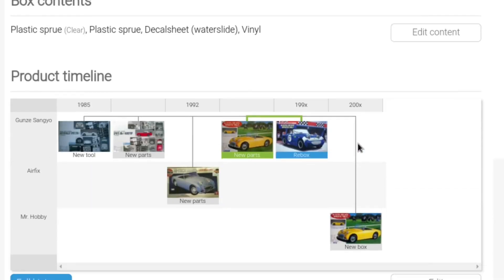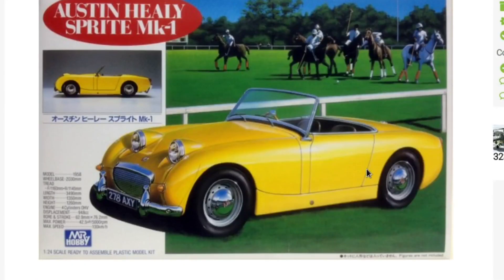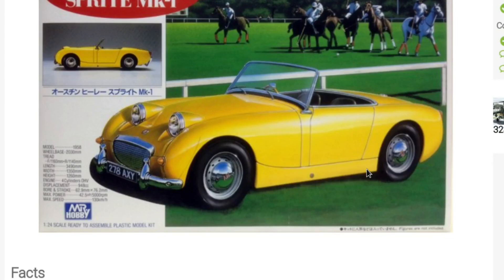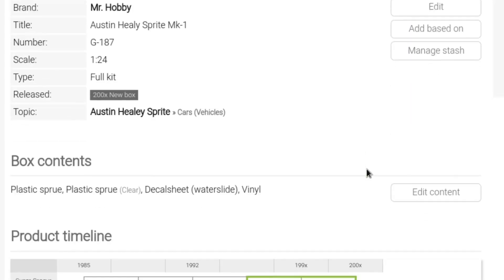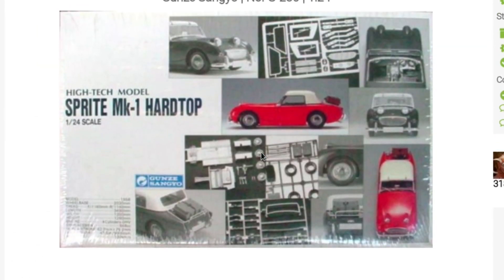Funnily enough, Mr. Hobby in the 2000s - not quite sure when - did a reissue of that polo edition from Gunze. That's more or less what I can tell you about the history of this kit. It's very interesting because it's a mixed-materials kit - it has mixed materials which you use to build the kit, so it's not a styrene-only kit. I think we should have a look while we open the box.